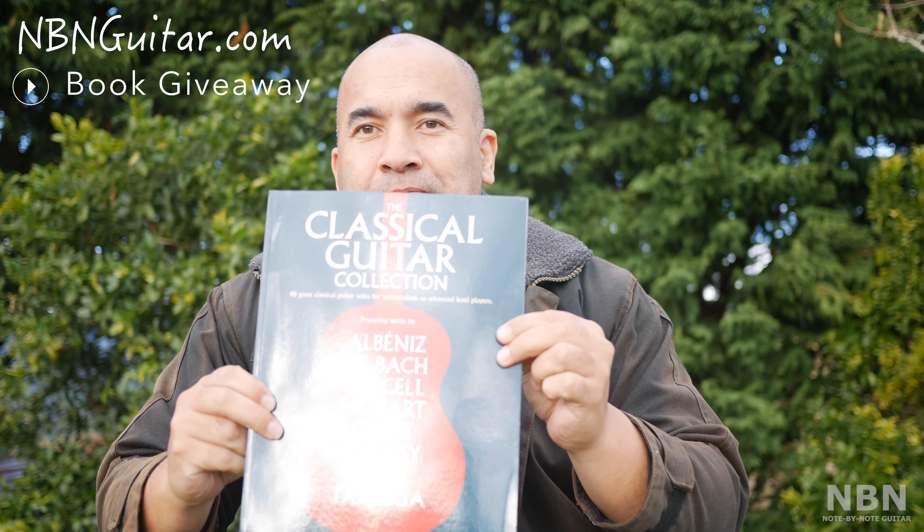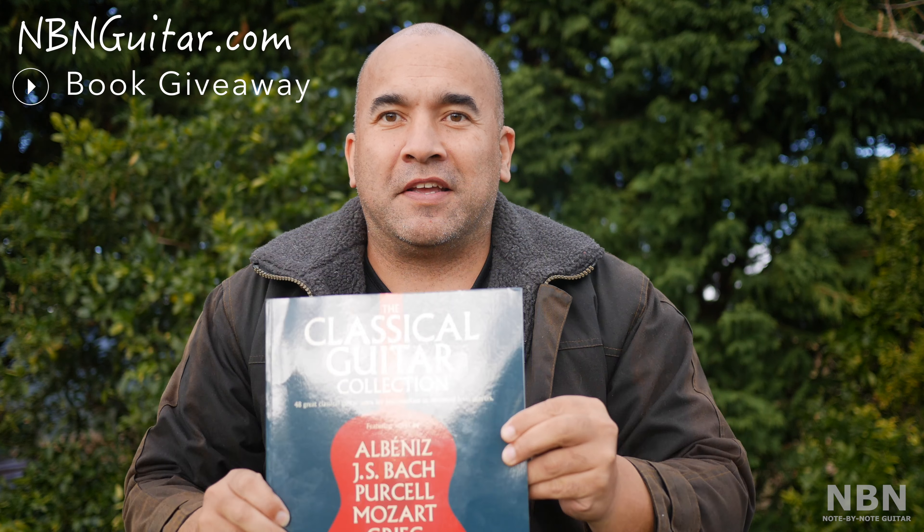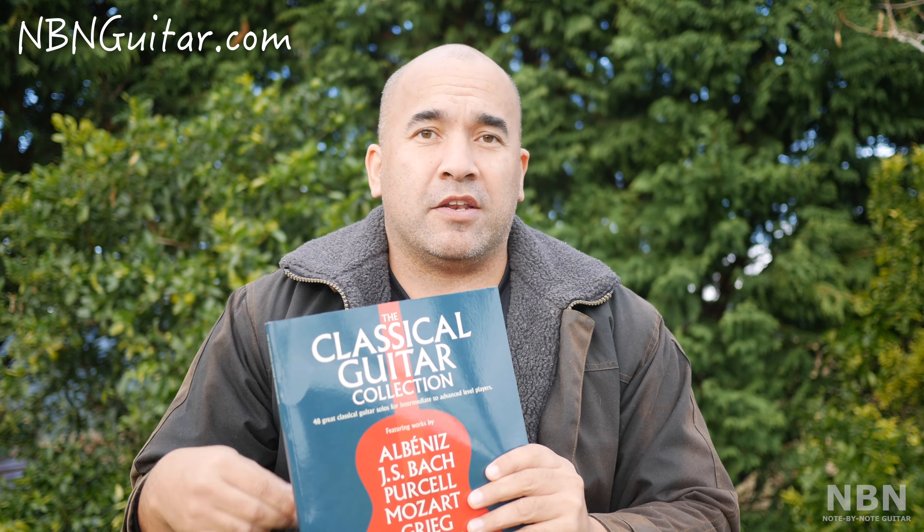I've got a pretty cool thing today. I'll be giving away a copy of the Classical Guitar Collection, which has been sent to me by the wonderful people over at Faber Music Publishing. Faber Music has agreed to send me two copies of two books. This is the first book and I'll be reviewing another one in a later video. So there's a copy for me and a copy for one lucky person out there.